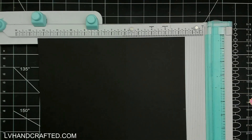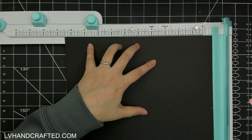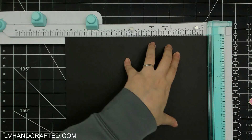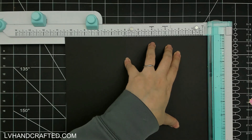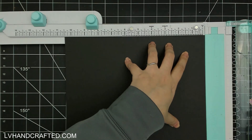Hello and welcome. I hope you're doing well today. I am going to create a cascading folded card and I'm starting off with a sheet of US letter size black cardstock.